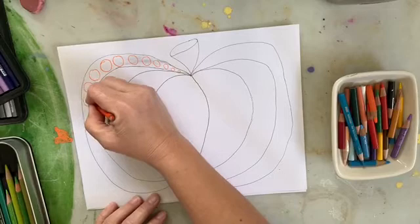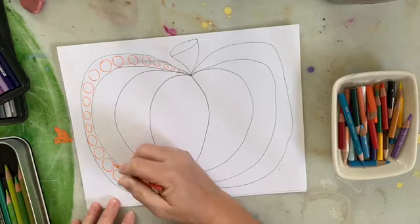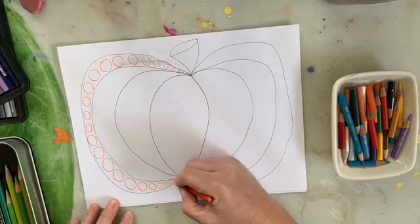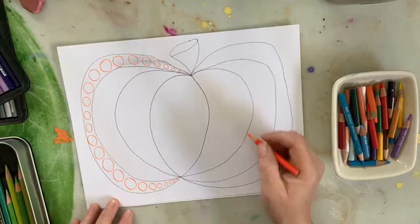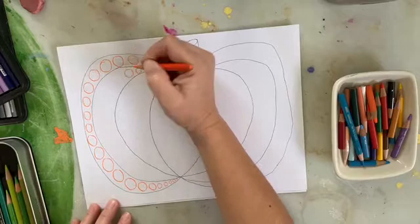I'm drawing circles going from small to large, keeping them close to each one of the lines on either side. I'm going to continue this pattern of circles all the way down my pumpkin — notice they are changing in size, some smaller and some larger. We're going to do the same thing in each section of curved lines across the entire pumpkin.